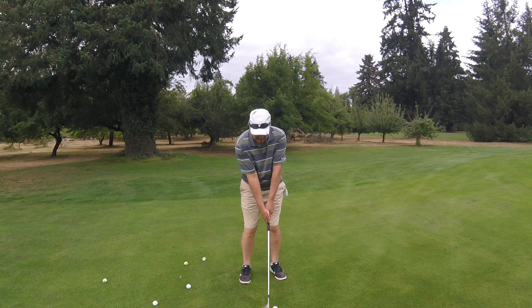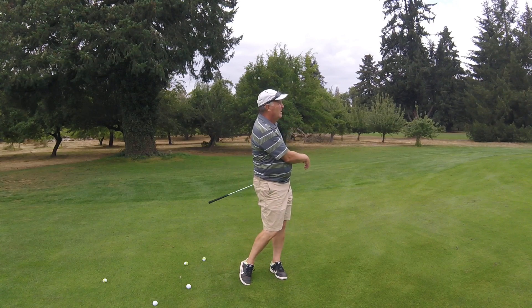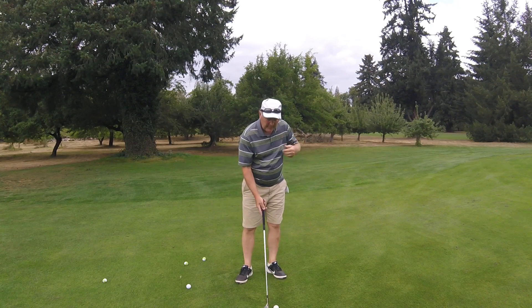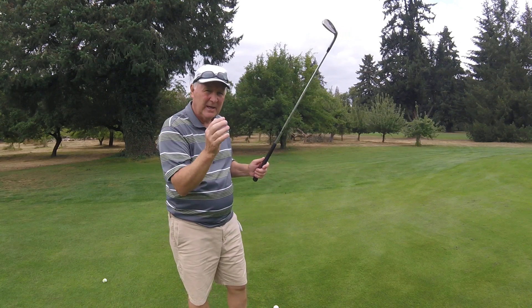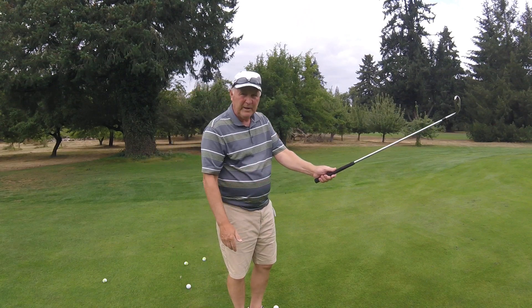Finish the shot. It checked up and almost went in! So the point of this is that for shots around the green where you need to get the ball up in the air, hit it and stop it quickly, consider a regular grip on the left and strong on the right.